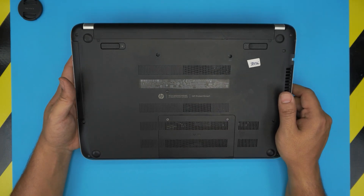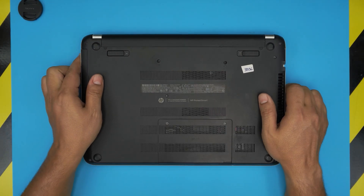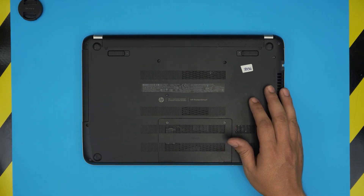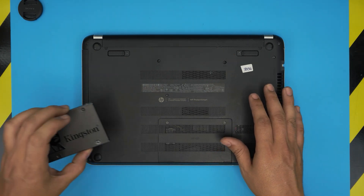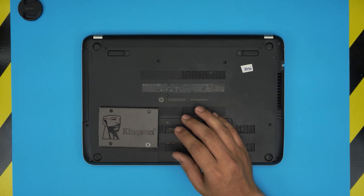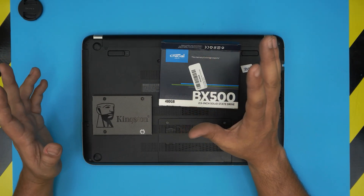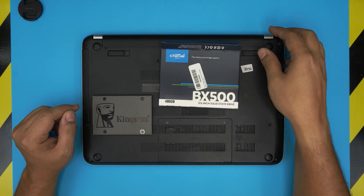In this video I'm going to show you guys how to open it up and how you can make it much faster by removing the mechanical hard drive and replacing it with a solid state drive. Solid state drives are really fast compared to mechanical drives, and I will recommend you guys to upgrade — you will see a humongous increase in performance.